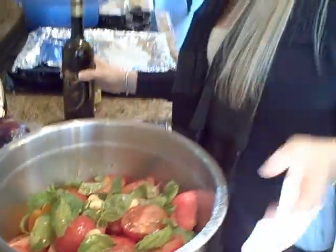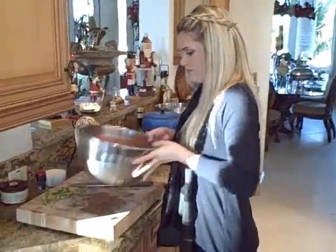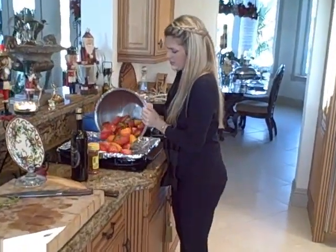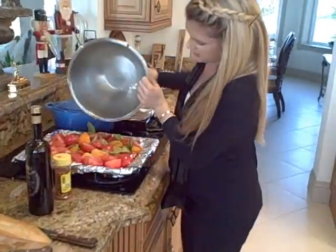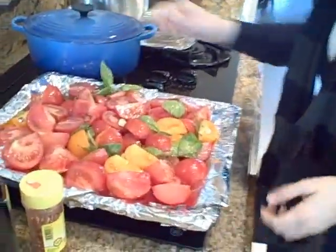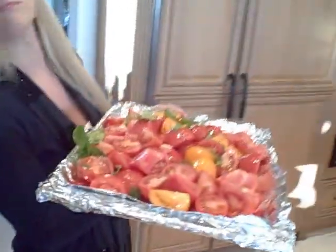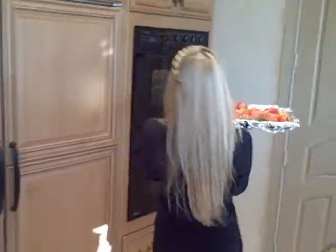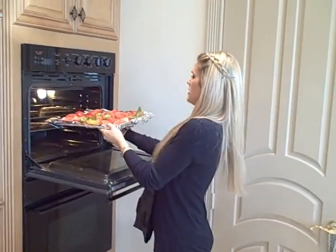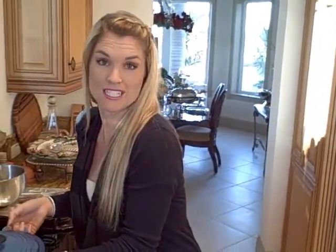Now I'm just going to mix it all together a little bit. We just have a roasting pan or a lined sheet pan — I'm going to put them all on here just like that. We're going to pop this in the oven at 425°F and let these cook for about 15 minutes. We just want them to get nice and fire-roasted and delicious.